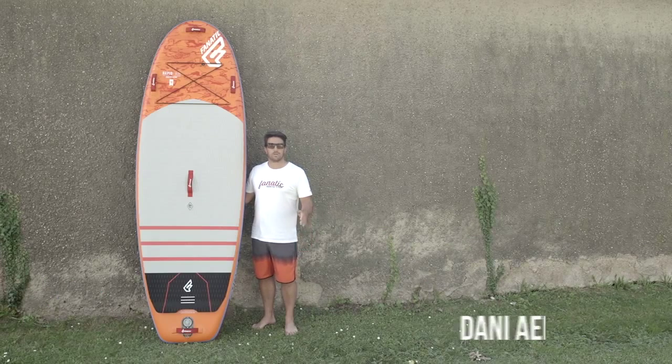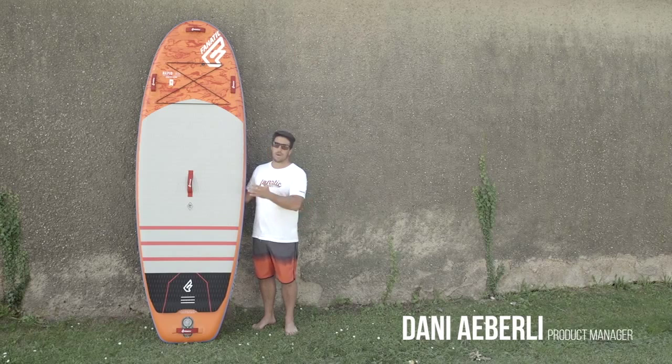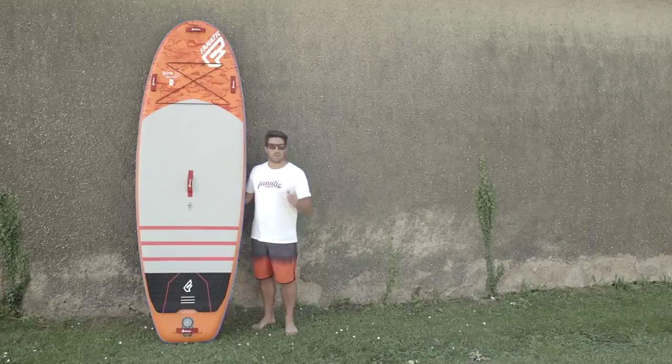Let me introduce you to our brand new dedicated river SUP board. The RapidAir comes in one size, 9'6 by 36, the perfect board for outdoor and river action.